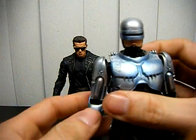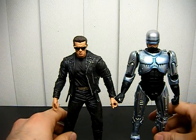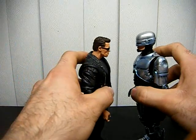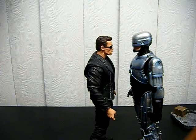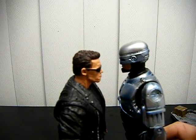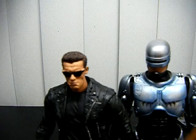So if you're a fan of both Robocop and Terminator, you should get both of these figures. Or if you just want to have them displayed, they go great together — it really looks good.